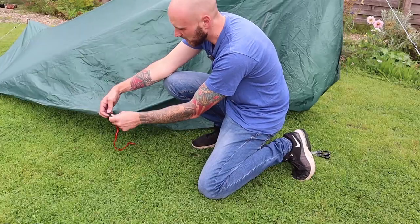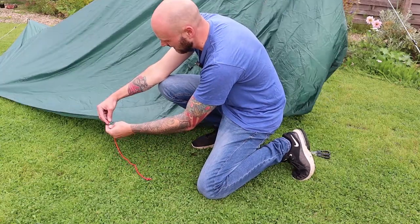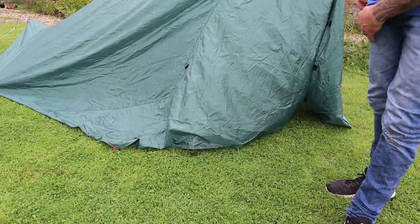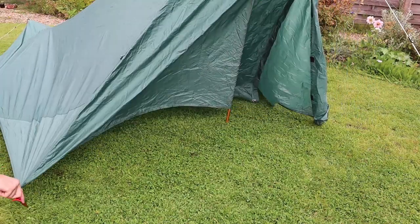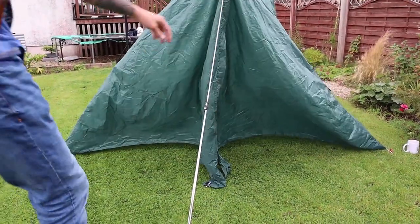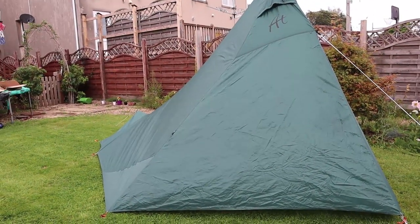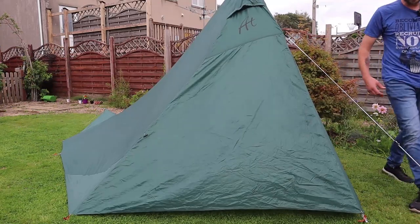I bought this from eBay, so it needs a bit of repairs here and there. It's made as basic as possible. There's no zips on this door — it's just velcro. That is a very unusual thing. Okay, we're up at last.